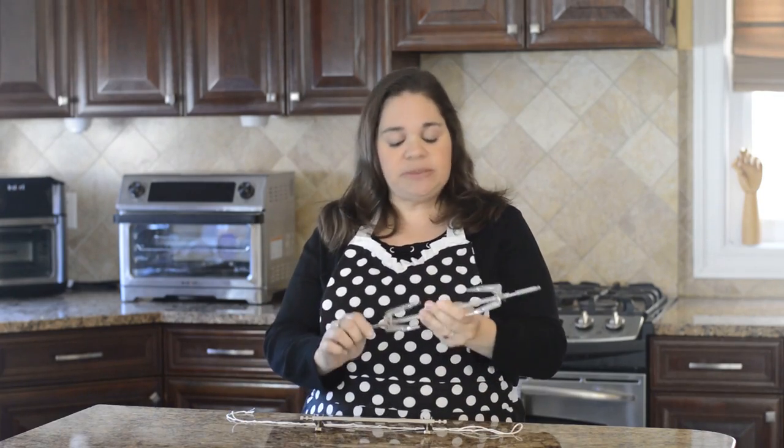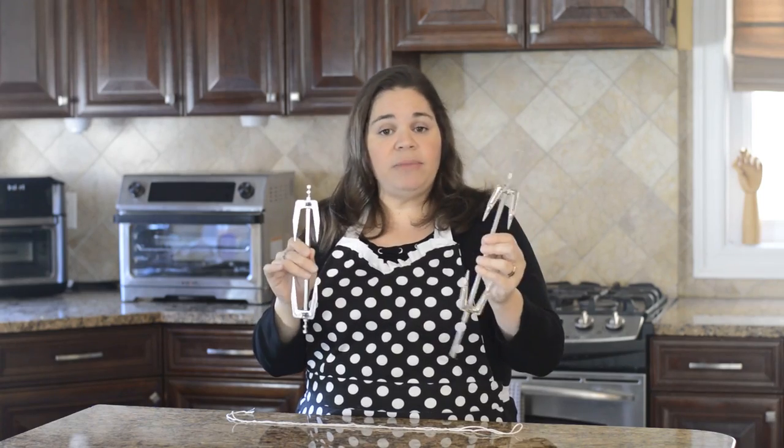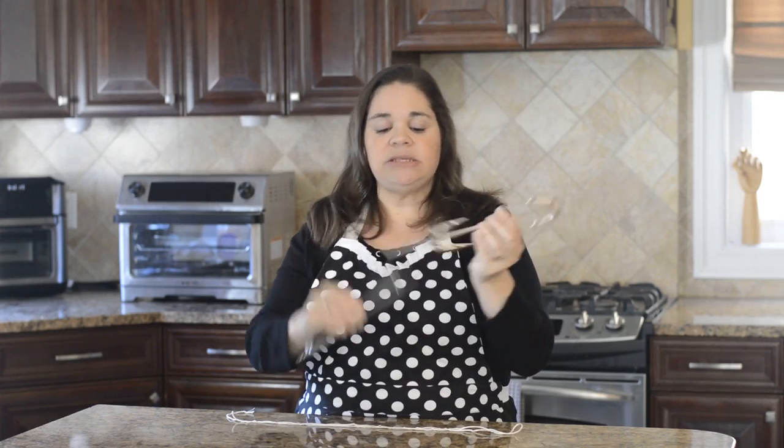What you need for a rotisserie in both the Vortex Plus and the Omni is the spit with the forks. This is the spit for the Vortex Plus and this is the one for the Omni. Even though the Omni is larger than the Vortex, both can only hold a maximum of a four-pound chicken or roast.